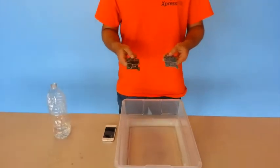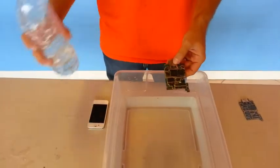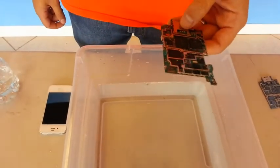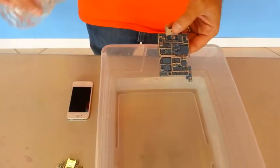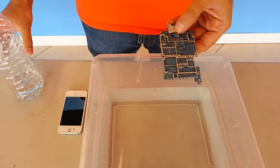Here we have two logic boards — one that's untreated and one that's treated with our ExpressGuard. As you can see, the logic board that is untreated absorbs the water, which can lead to many of the internal components of your device to short out and can damage the device, while the treated logic board repels the water, not allowing that water to short out any of the components inside of your device.